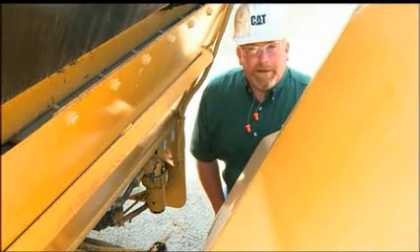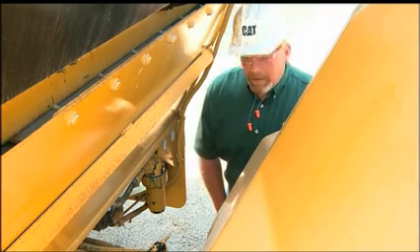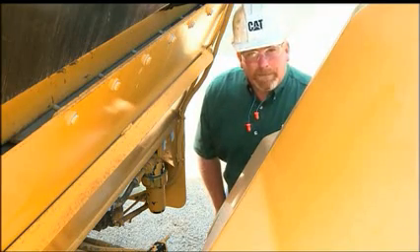Hi, I'm Nick Grummel with Caterpillar Preventive Maintenance. Something that's often overlooked on asphalt compactors is the intermediate water filter.